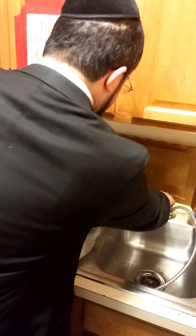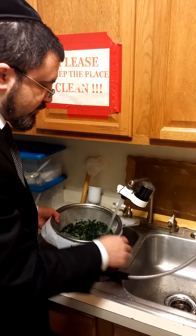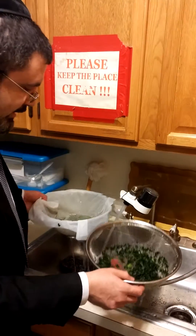This is spinach over here. We already washed it. We're putting two strainers — one strainer here, one over here.